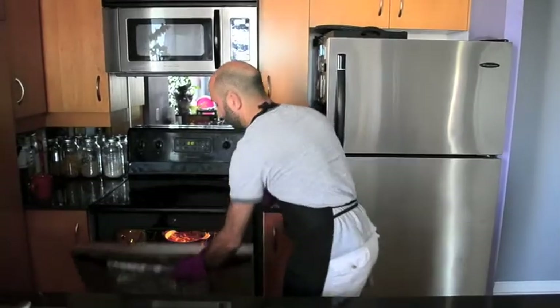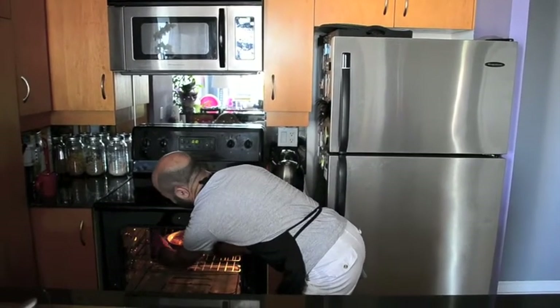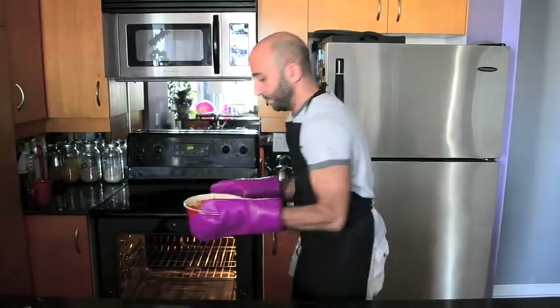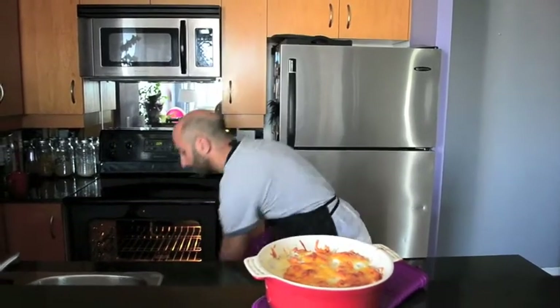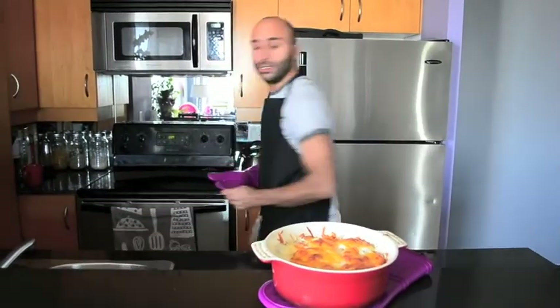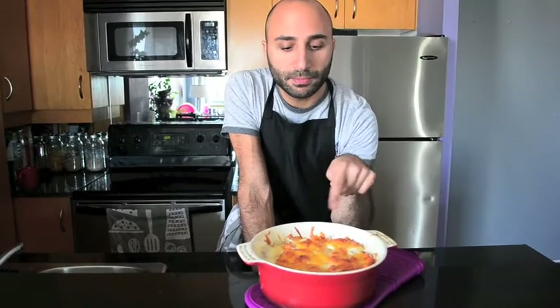It's been an hour and the veggie potato gratin is done. I'm just removing it from the oven. With the milk and butter, the cheese has melted nicely, got a bit golden, and it's ready to serve.